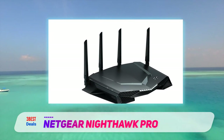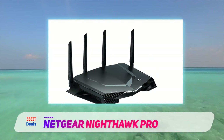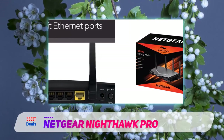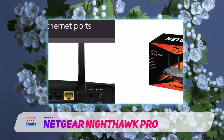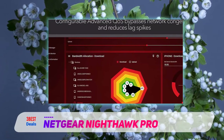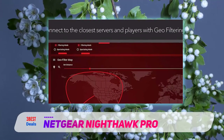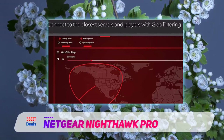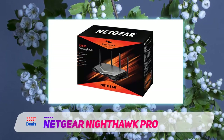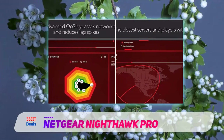The XR500 is a 4x4 router capable of speeds of up to 800 Mbps on the 2.4GHz band and 1733 Mbps on the 5GHz band. It supports MU-MIMO data streaming, which delivers data to compatible clients simultaneously rather than sequentially, and beamforming, which allows the router to send data directly to clients rather than over a broad spectrum. Like the Nighthawk X10 AD7200 and the Linksys WRT32X, the XR500 supports 160MHz Wi-Fi, which doubles the 80MHz channel width on the 5GHz band to achieve faster throughput speeds.